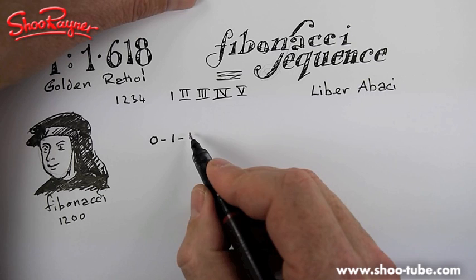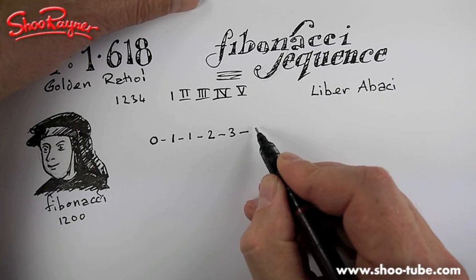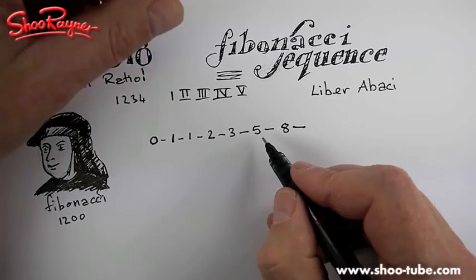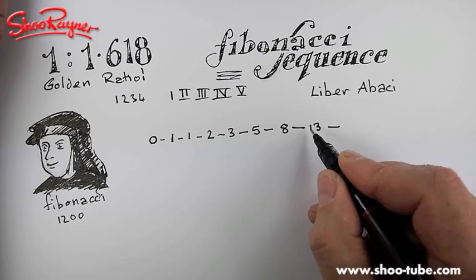You add two and one together and you have three. Three and two gives you five. Five and three gives you eight. Then you add eight and five together - this is where it gets difficult for me. I'm useless at counting - that gives you thirteen. And thirteen and eight will be twenty-one. Did you see my strategy there? And this goes on and on and on to infinity.